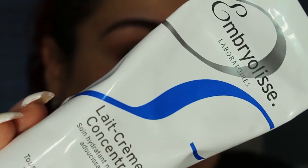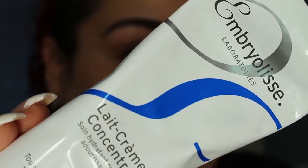I've started off by moisturizing my face using my Embrolisse Light Creme Concentrate.